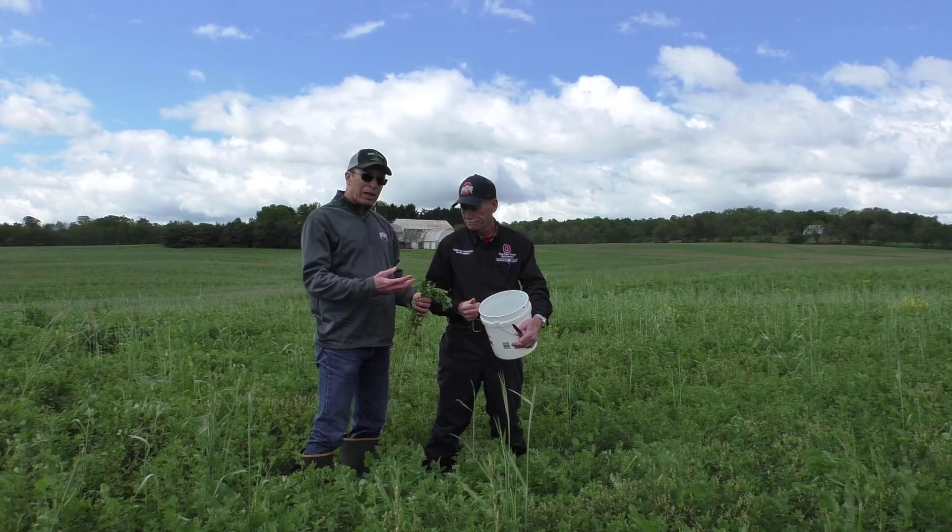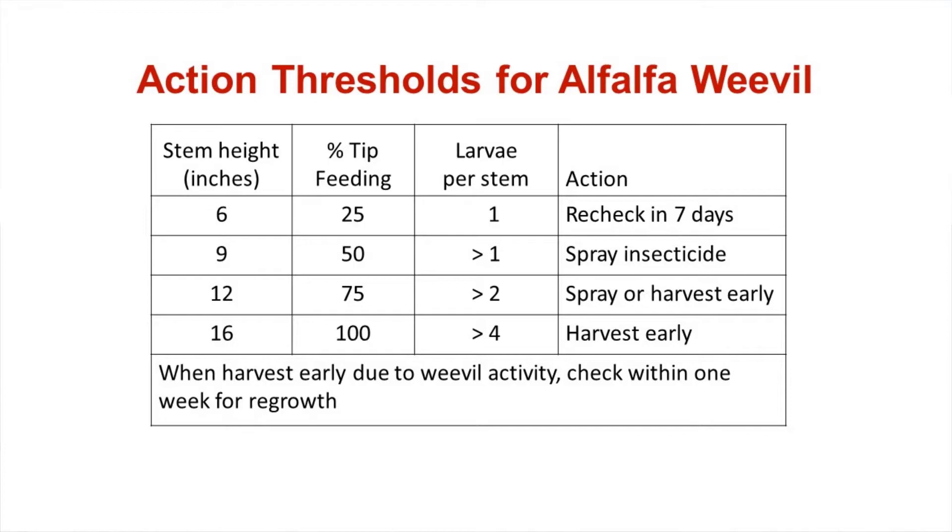You count how many stems have that feeding, and the percentage of stems showing feeding, along with the number of larvae you find per stem, affects what the economic threshold is. It also depends on the stem height of the alfalfa, as shown in this chart.